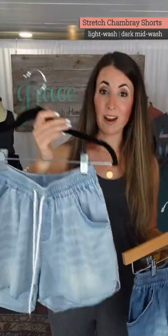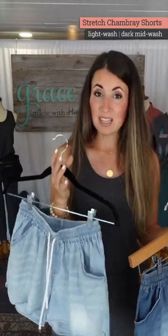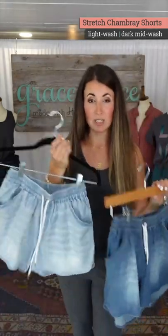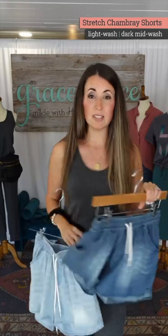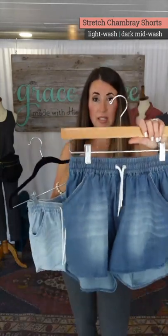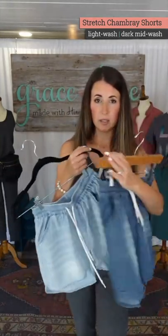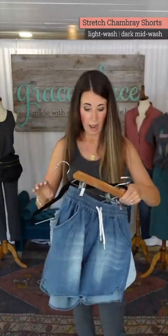The light one is fabulous for graphic tees, tanks, or whatever — it feels really summery. This one is a go-with-everything, match-with-everything kind of color. I love this one with graphic tees, it looks so cute. And then the darker one is your more classic blue wash — cleaner, more solid, classic blue.